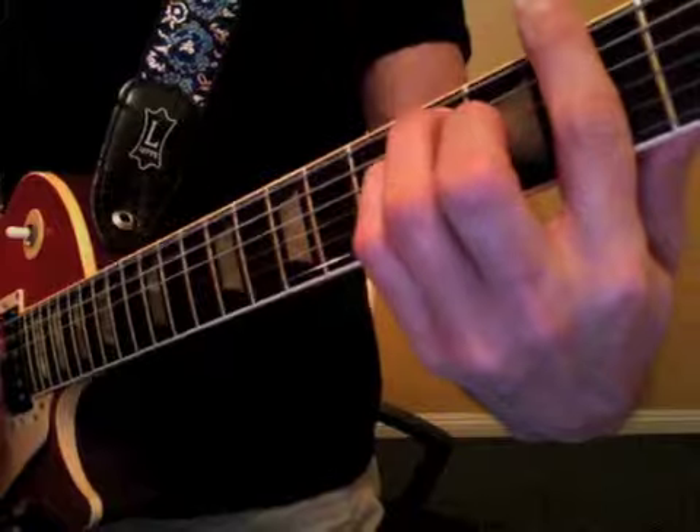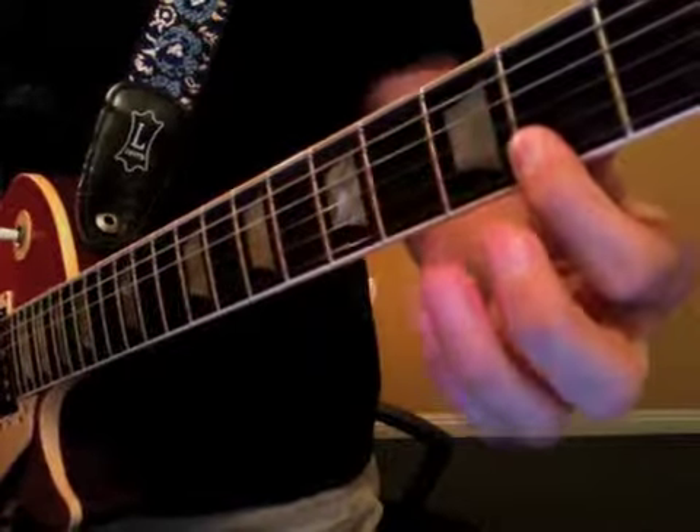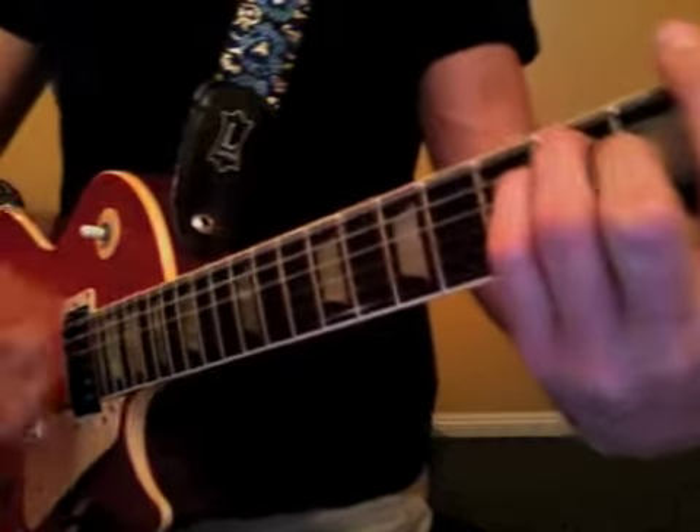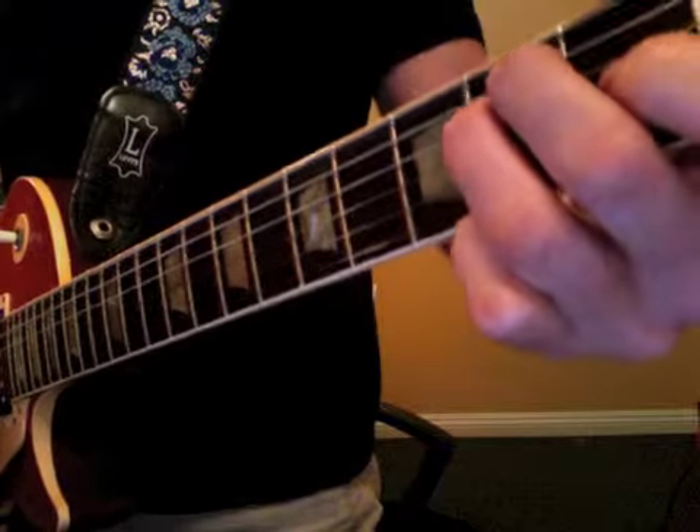To a chord called F# major. One and two and three and four and a — two measures there.